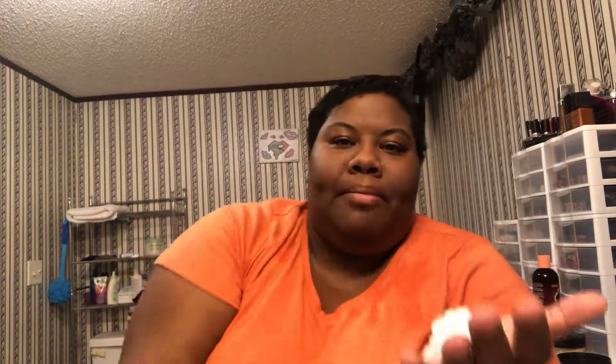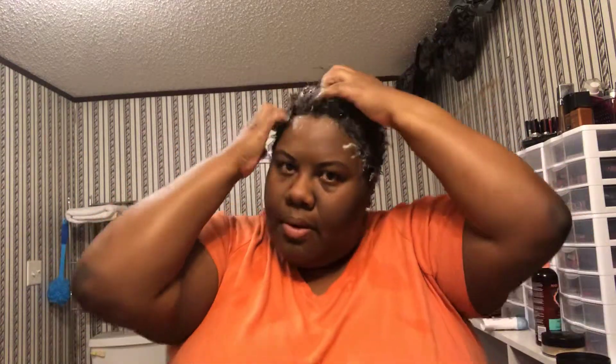I put about that much in my hand, same amount over here. And this is what I do every time before I start wrapping my hair. I take my parts and I'm going to part my hair.